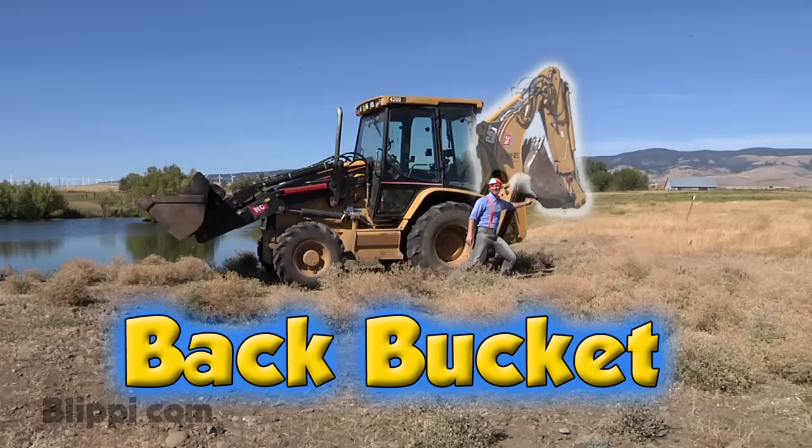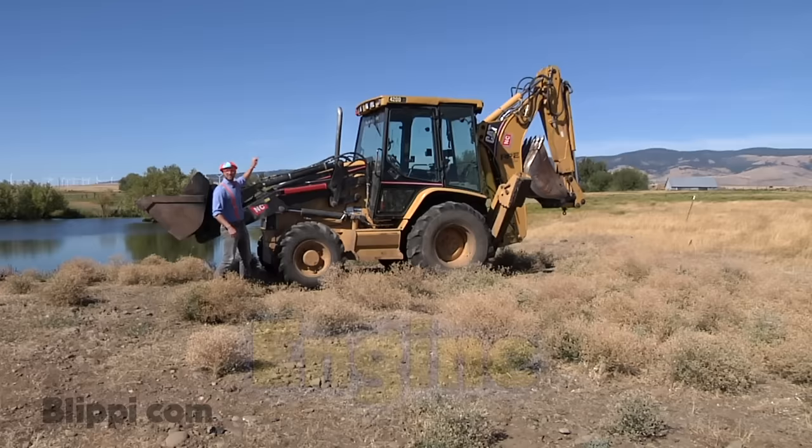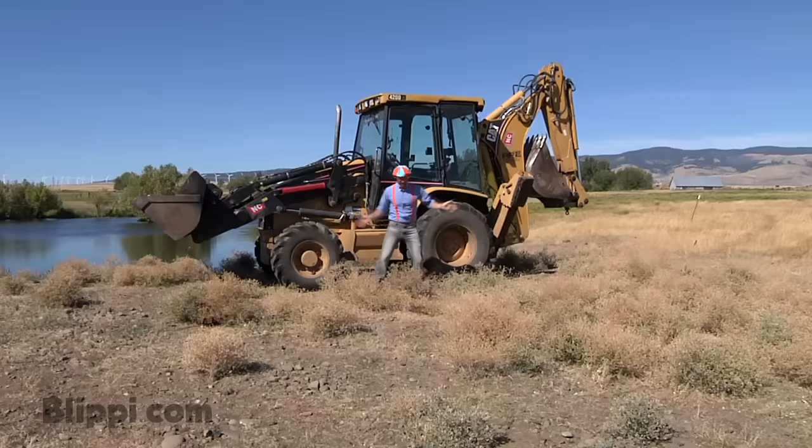This is the front bucket. That is the back bucket. These are the tires. This is a stabilizer leg, and there's one on the other side too. That is the engine. This is the tractor. The inside is the cab.